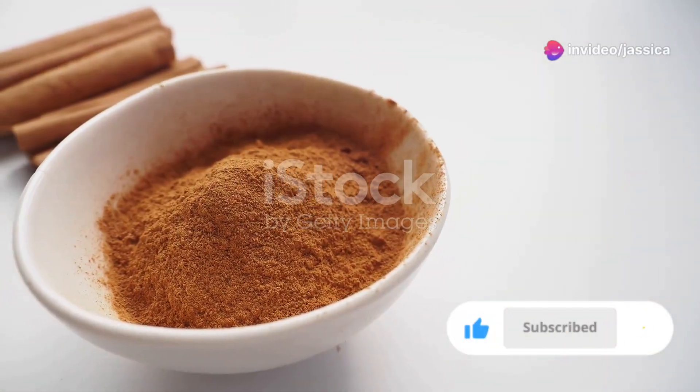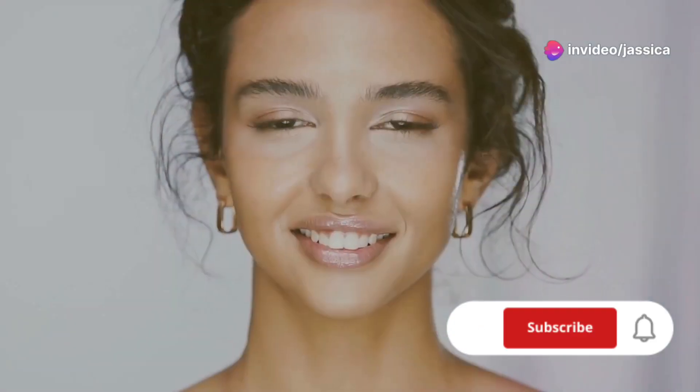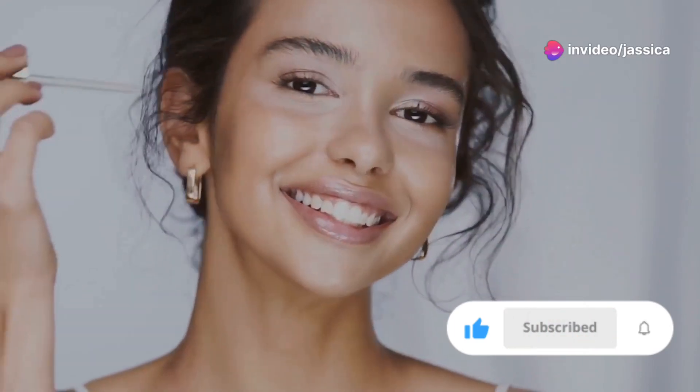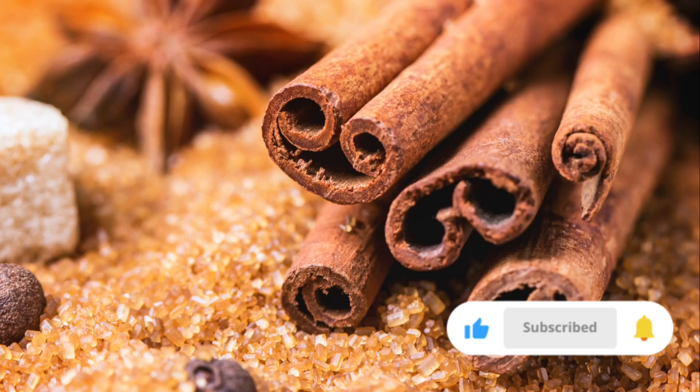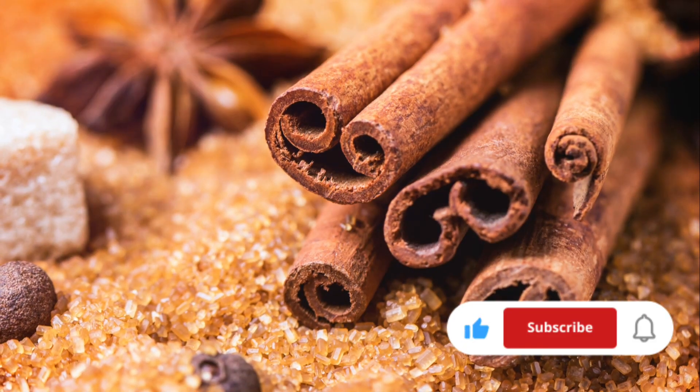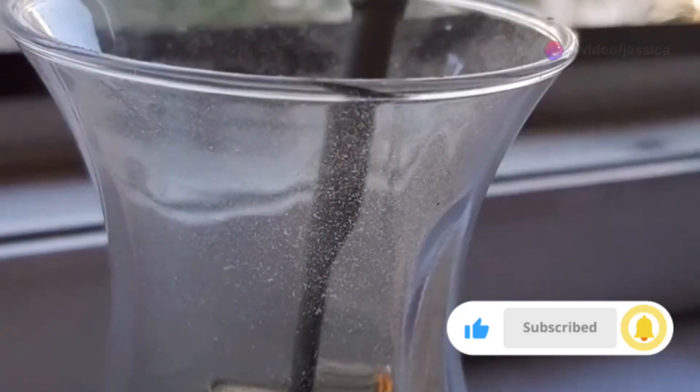Lastly, we have the cinnamon and honey mask. This mask is great for boosting blood circulation and giving your skin a natural glow. Cinnamon has antimicrobial properties, while honey is a natural humectant.